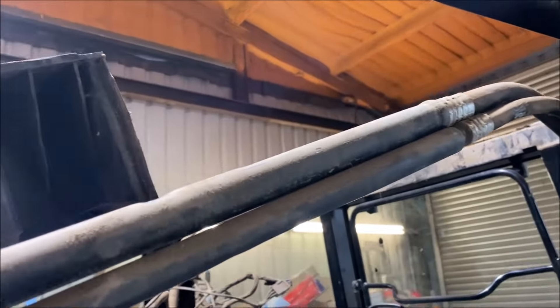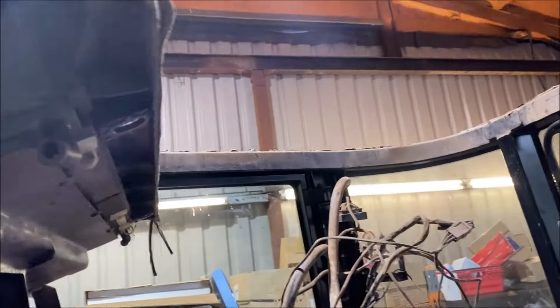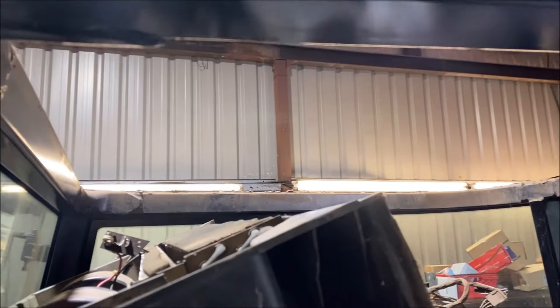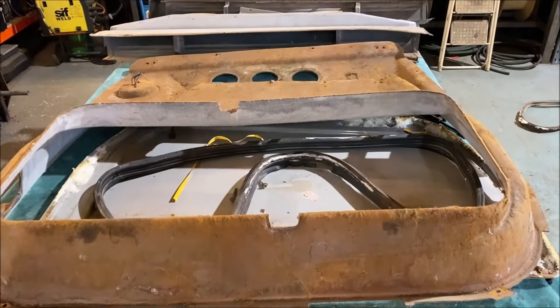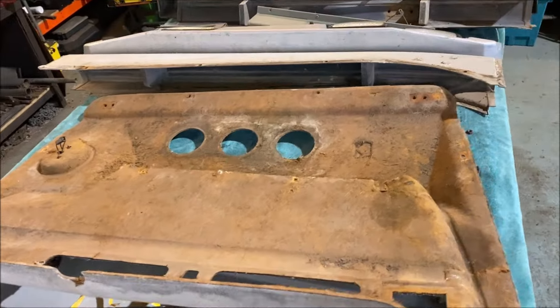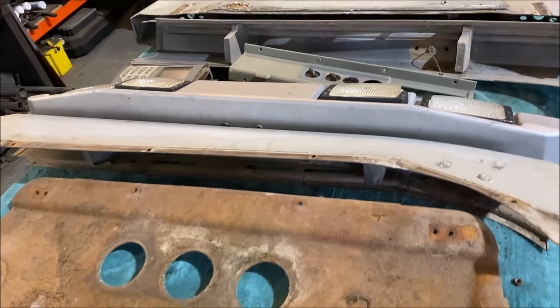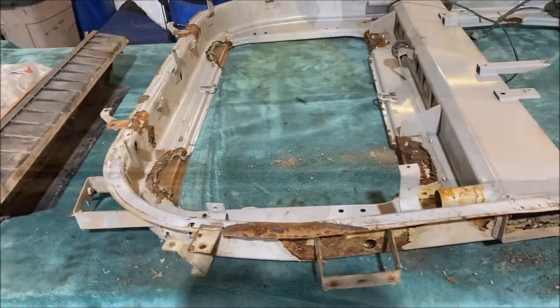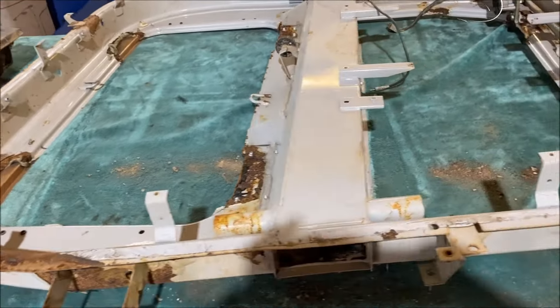This is with the cab roof section removed, and you can see the heater blower. This is the headlining and bits and pieces that come off the other side sections, all of which is going to need a tidy up. And this is the roof.